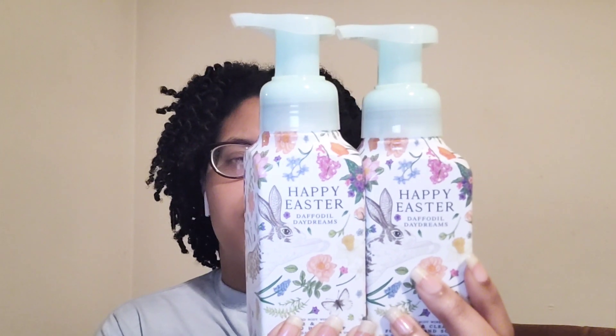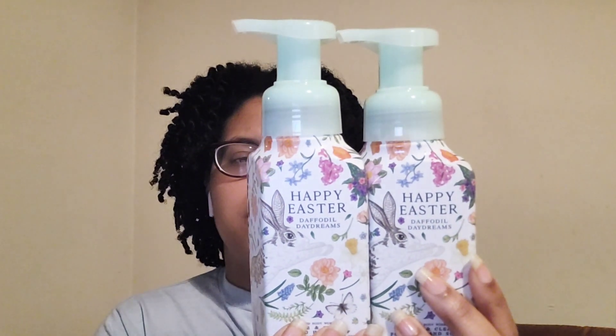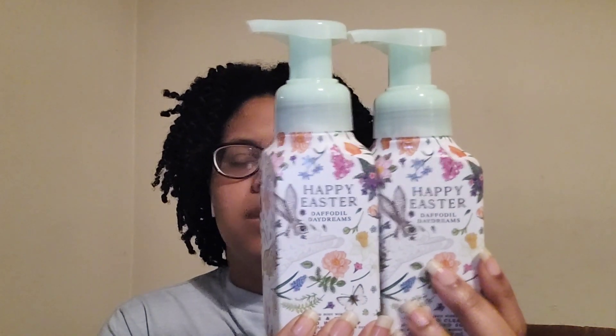I finished up two Happy Easter Daffodil Daydream soaps. The notes are whipped marshmallow, pastel clouds, and sweet daffodil. This soap is okay — it smells like sweet candy to me, nothing like the candle or body care. I wouldn't repurchase the Happy Easter Daffodil Daydream in the hand soap.